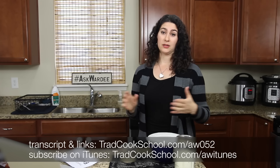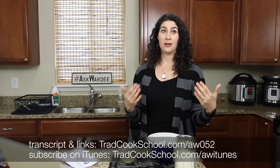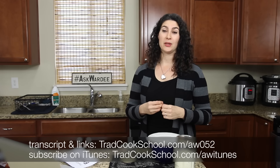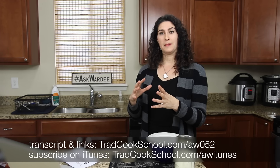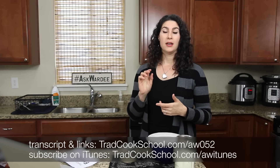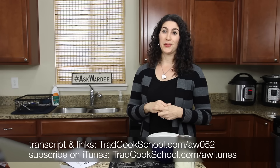We just love einkorn. I know people are going to ask where to get it — it is more expensive, but if your health demands you get off modern wheat, or you simply value ancient varieties of foods, it may be worth it. Our favorites are einkorn from Ancient Grains or Jovial Foods — there are links below this video or at the transcript.